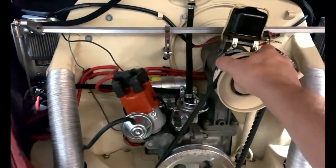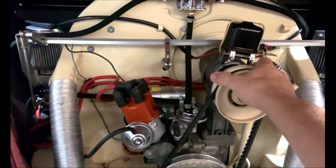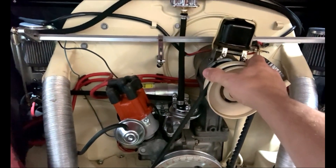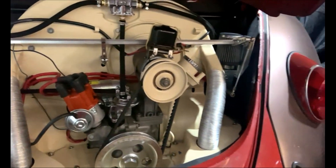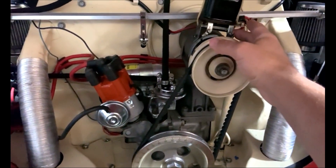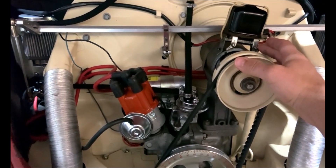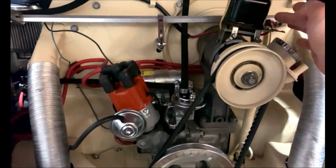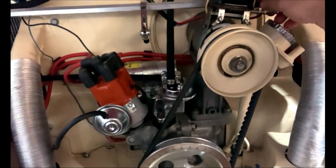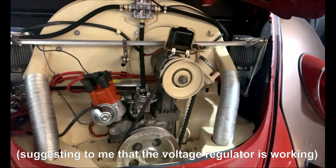So I took the generator off, went through it, cleaned it up — the brushes were sticking. I cleaned it all up, freed it up, and lubed the brushes, then put it back on. I was hoping that would solve the issues, but I'm still getting about 1 to 2 volts at idle, and when I rev it up I'm getting about 6.5 volts max, which matches what I'm reading on the positive side going to the battery — but obviously that's not enough to keep the battery charged.